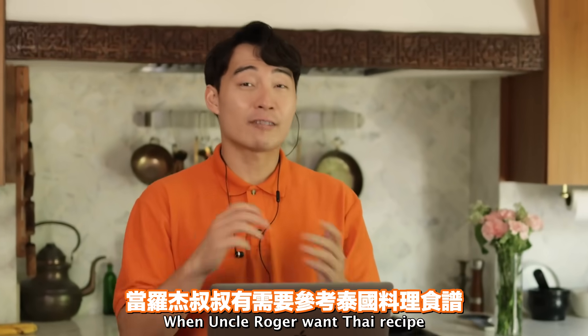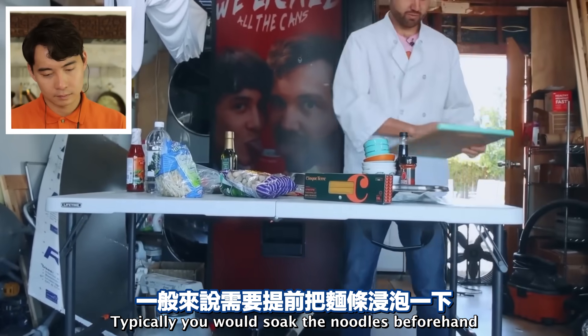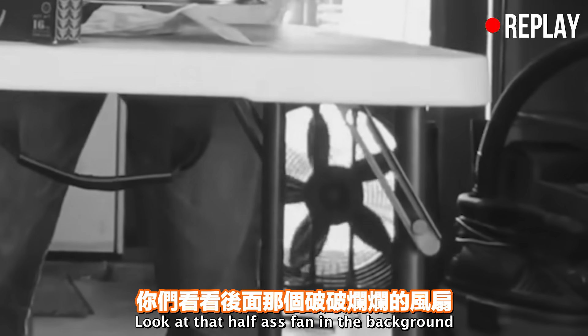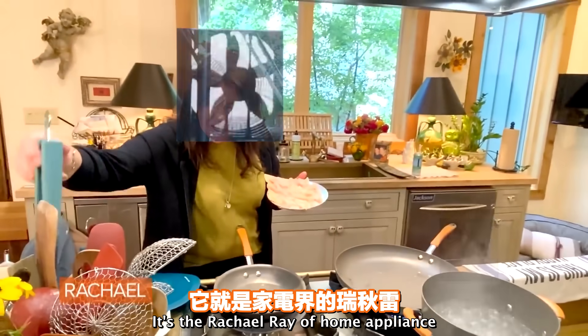When Uncle Roger wants a Thai recipe, I always go to hotthaikitchen.com, not whitegirlfromillinois.com. 'Typically, you would soak the noodles beforehand.' Look at that half-ass fan in the background - that fan not even trying. That fan gives so little shit. It's the Rachel Ray of home appliances.